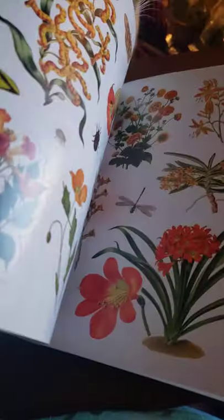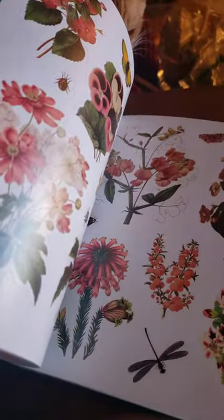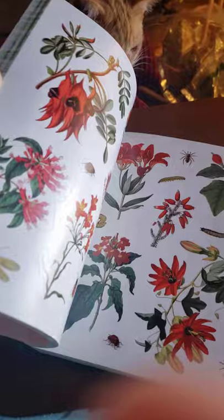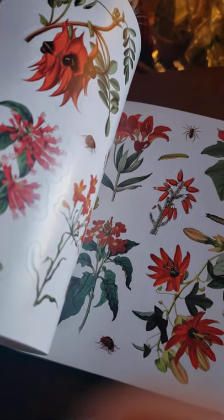I am so excited to be working with these. I absolutely love them. You're going to find a link down below for each of these books so that you can purchase them too, and start stickering your crafts — really branch out and see what you can do with them.